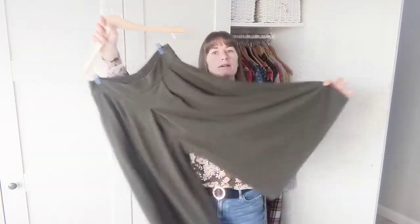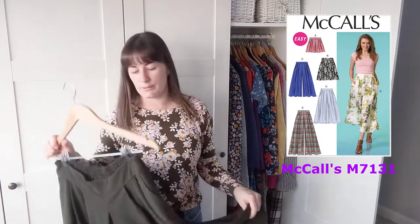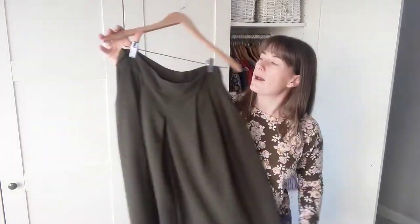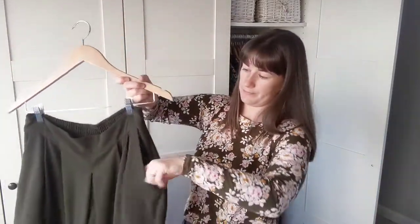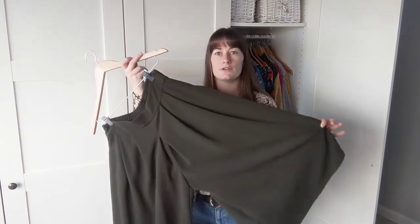Next up are these McCall's culottes — they're huge and very swishy. I'll link the pattern number because I can't remember it now; it was free on Love Sewing magazine a couple of months ago. I really liked it and it's a bit of a step out of my comfort zone as culottes aren't something I'd usually wear, but I really really like them. They've got an elasticated waist in the back with three channels of elastic, which was interesting to make, and pleats in the front with pockets.